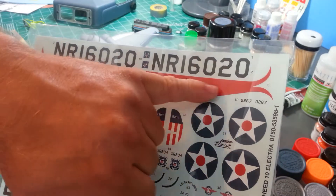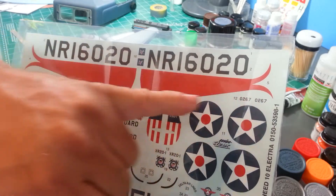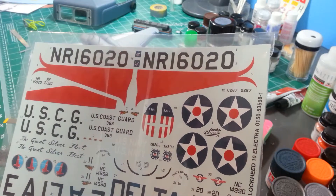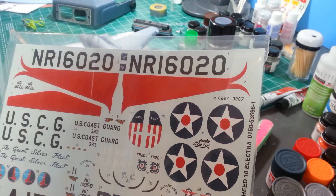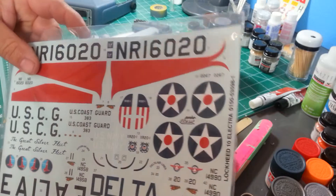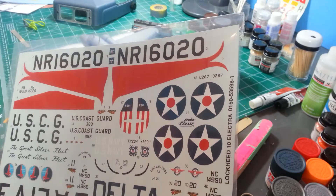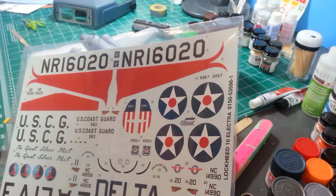These decals go on the front of the wings. If you notice the way it's made, it wraps around the front and goes underneath and over the top. I've put plenty of decals on before, but good grief, I'm not sure how that's going to work out — but we'll give it a shot. I might just end up painting it, which is fine.